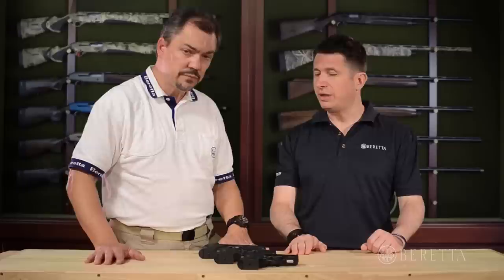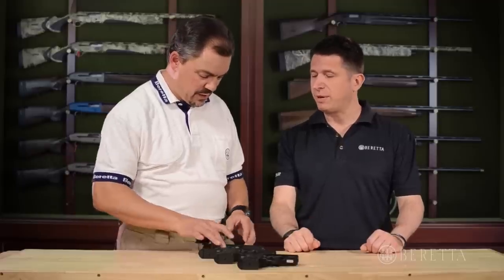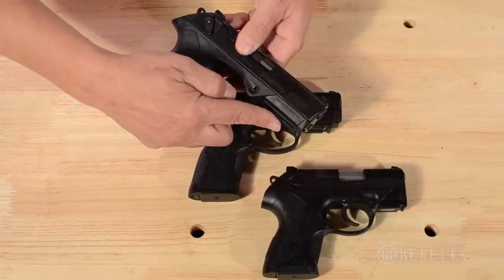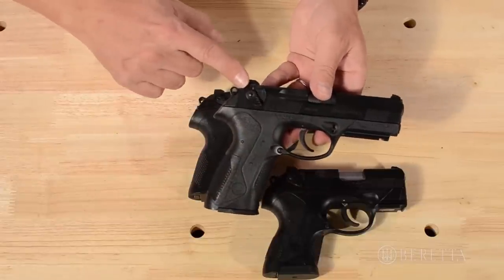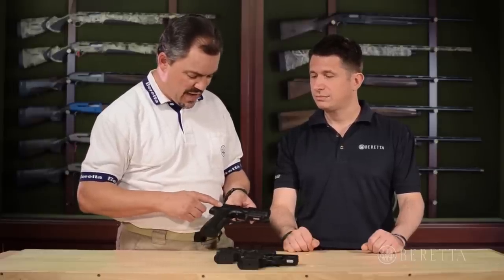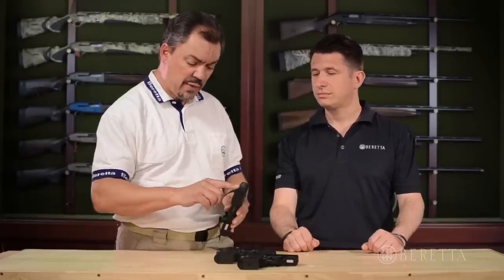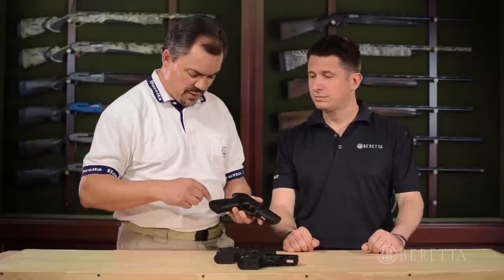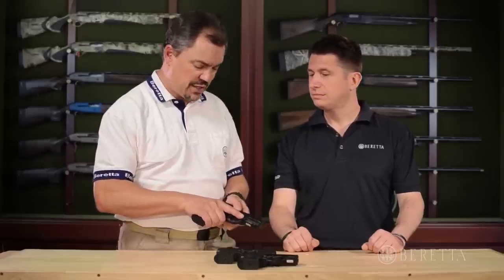There's also a pretty good level of customization, from the decocking lever to the backstrap. The gun is very modular in nature. Starting from the front, we have a Picatinny rail on all three pistols that accepts lasers or lights, removable front sights, and removable back sights that can be changed out in case of damage or if someone wants to introduce night sights or fiber optic sights. On the back, we have two different size levers, three different size magazine releases, and three back straps included with each pistol. By simply pushing out a pin, the user can replace the backstrap with a smaller or larger one and tailor the grip size to their hands.